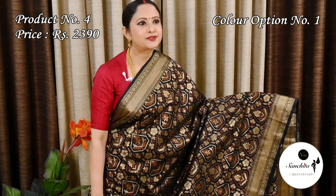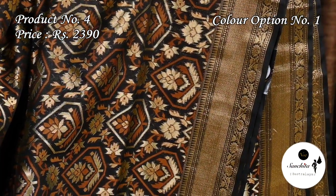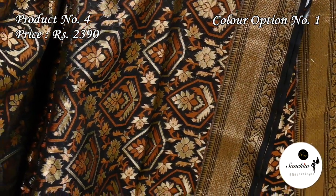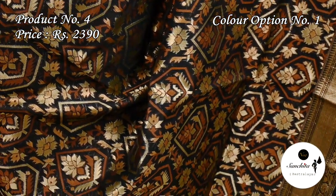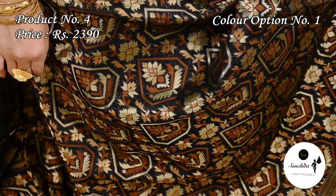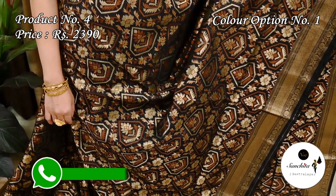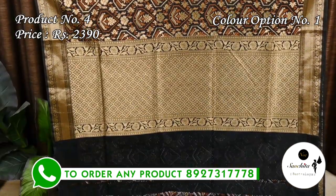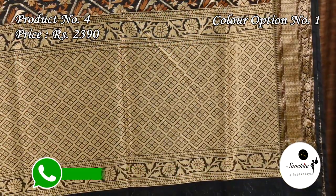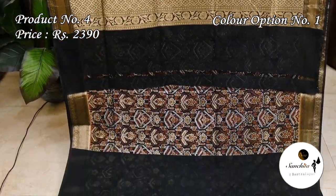Now we are seeing a classic organza Banarasi saree in black color. Sari No. 4, priced at ₹2390. Zari woven golden border with a series of mini temple designs on both sides. The entire body of the sari features beautiful golden floral motifs. Zari woven golden pallu with geometric pattern. Plain blouse base in black color.